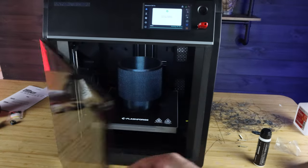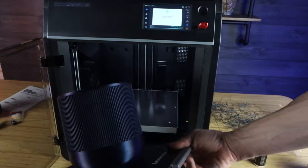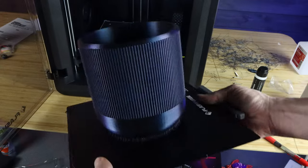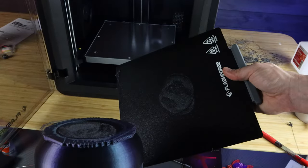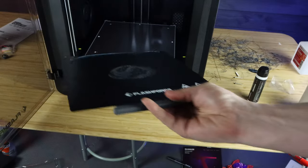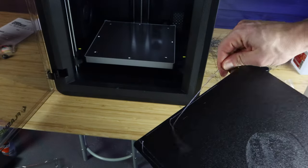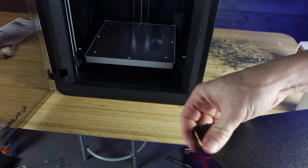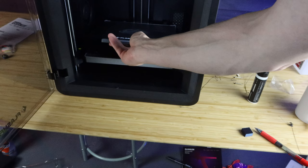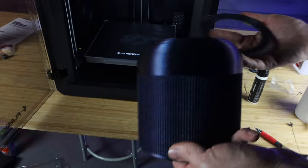I raved about the build plate, but one thing I wish it had was a smooth side. I have some PEI flex plates that are textured on one side and smooth on the other, because I don't always want a textured surface on the bottom of my print. This one is textured on both sides. If we just had the option of a smooth side and a textured side, I couldn't be more happy. But this is a personal preference.